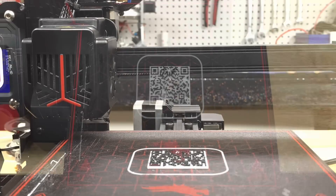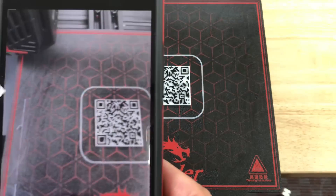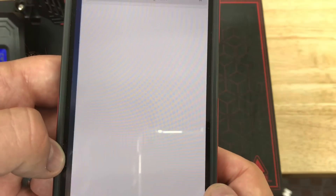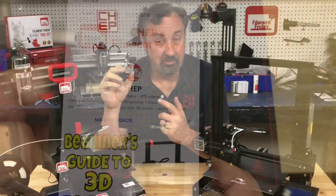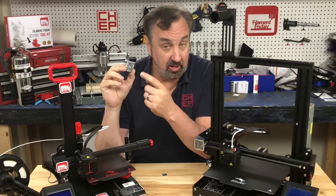Once it was done it looked actually really good. The real test was my phone — I grabbed it, held it over the top, and sure enough it read it. I clicked on it and it took me right to FilamentFriday, my YouTube site. That was fun to play with and also a great test of my Ender 2 Pro and how well it could do that fine detail.